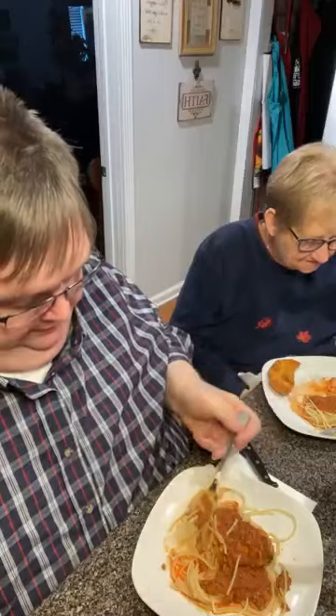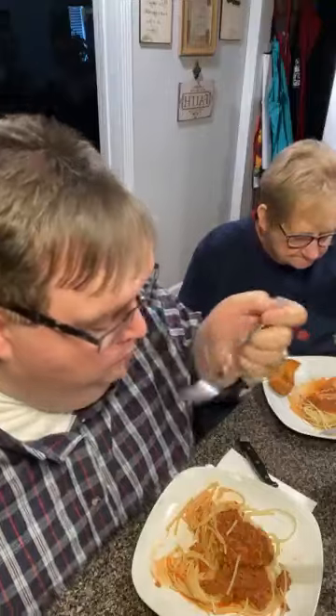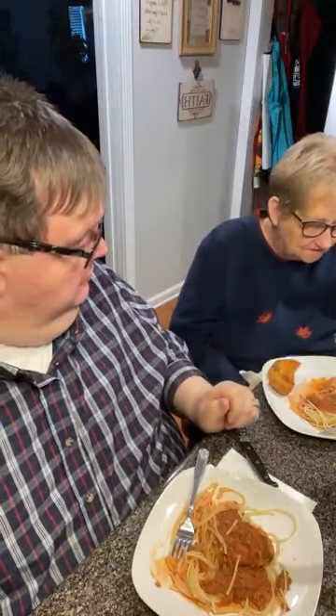Do y'all like spaghetti? What's your favorite way to fix it? Good. Do you eat your cheese? I got the life in the ginger.